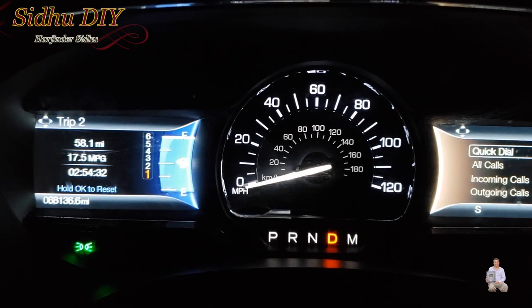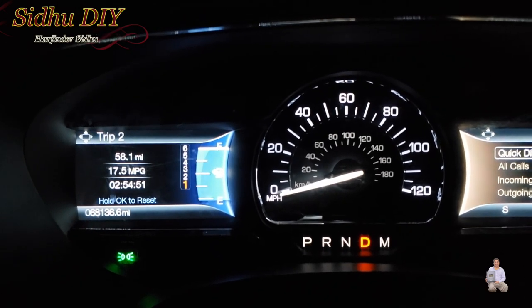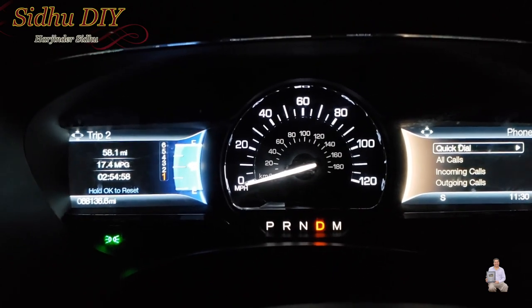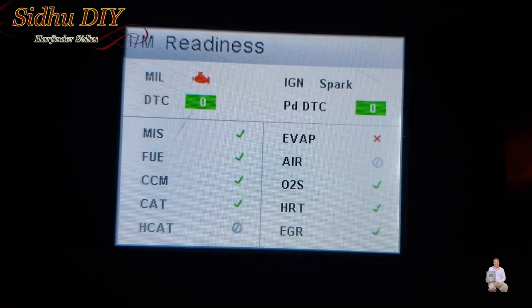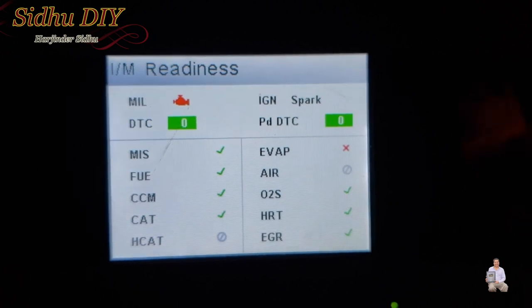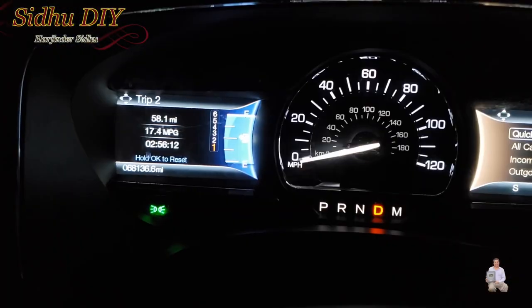Good news — it's a success! At 58 miles total city driving: I drove 35 miles with no change, went home and had dinner, then drove another 23 miles. Everything is passing — the cat has passed! The evap is also very easy to pass — in the morning you can start it, let it idle for 10 to 15 minutes and it will pass. This is a success — I'll drive back home, I'm very happy.